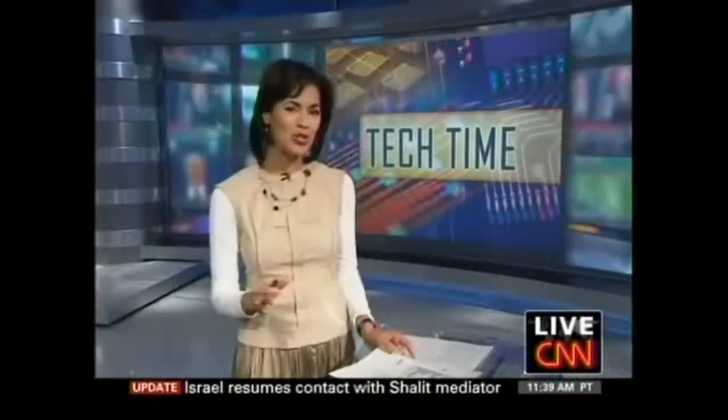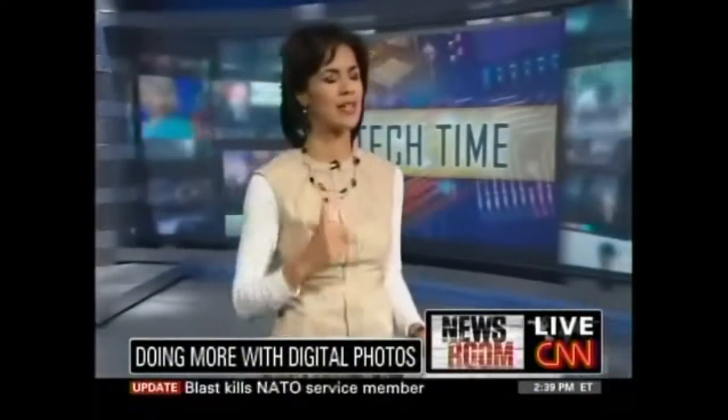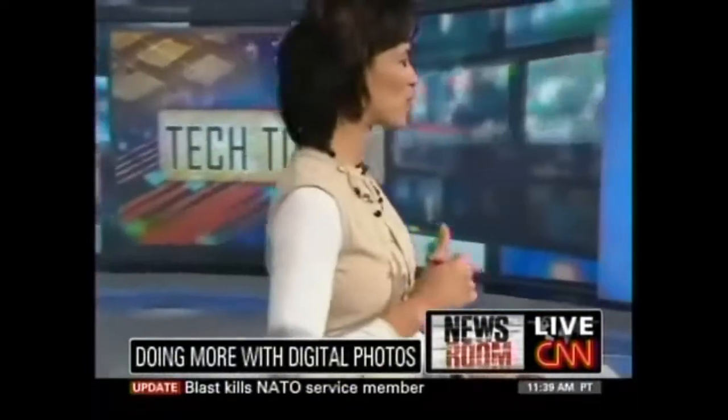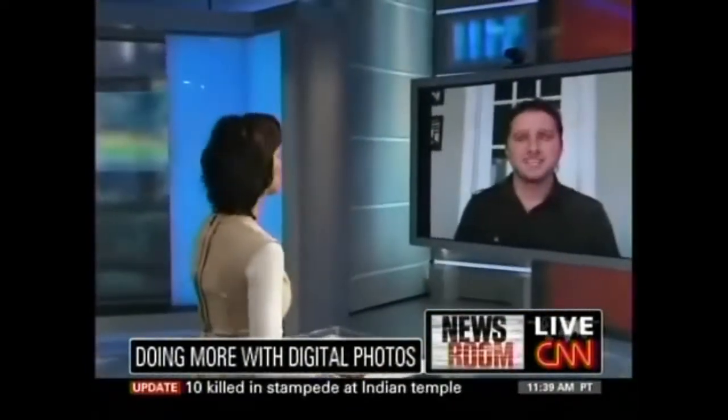Even if you've been taking digital pictures for a long time, you may not realize all the cool things that you can actually do with those images. So right now it's tech time, and that's why we've called upon our syndicated technology writer, Mark Saltzman, who's joining us with some great ideas coming to us via Skype from Toronto.